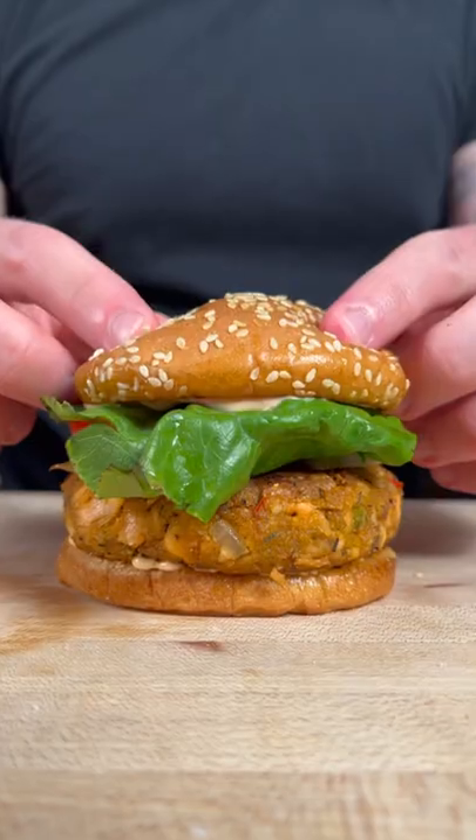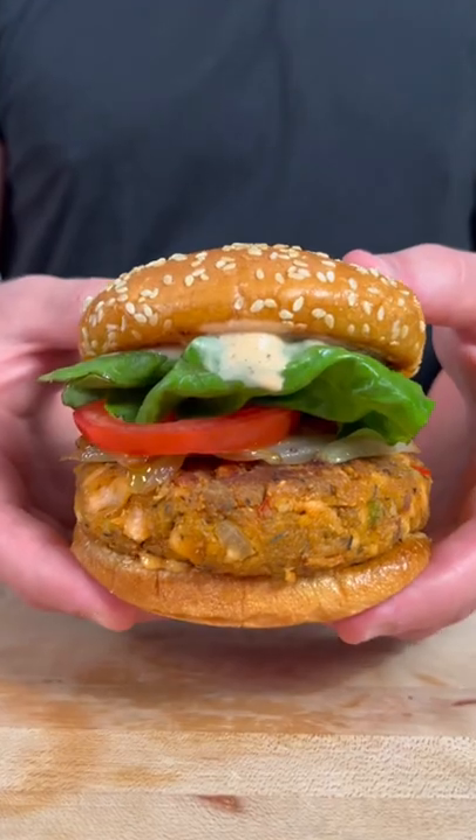Today we're gonna make salmon burgers. Let's get into it. Whether you call them salmon croquettes or salmon burgers, let me show you how easy it is to make them.